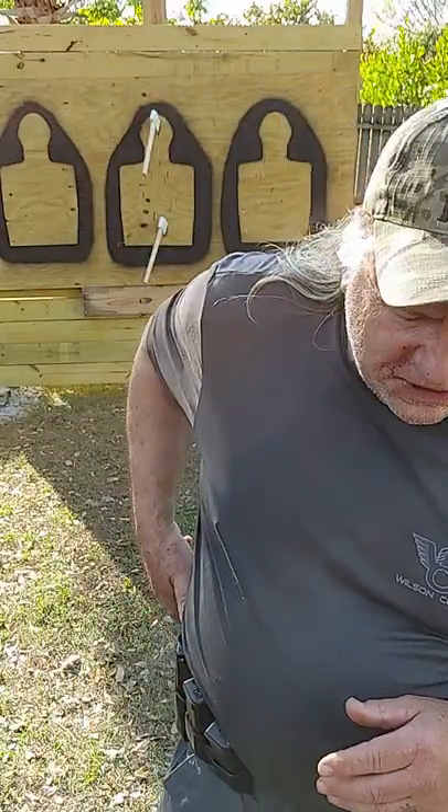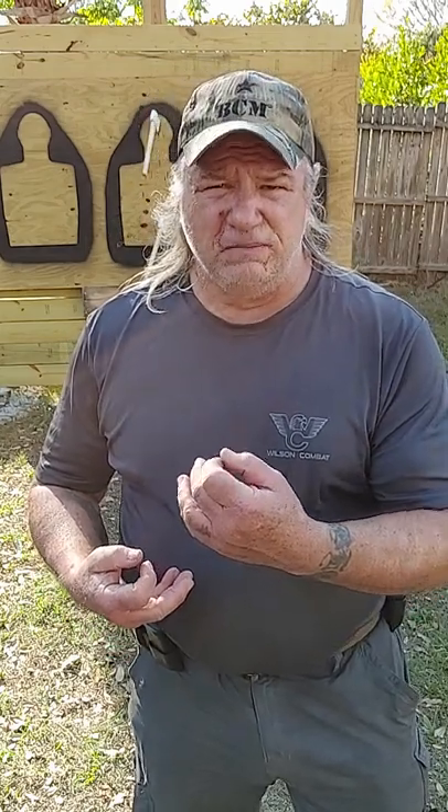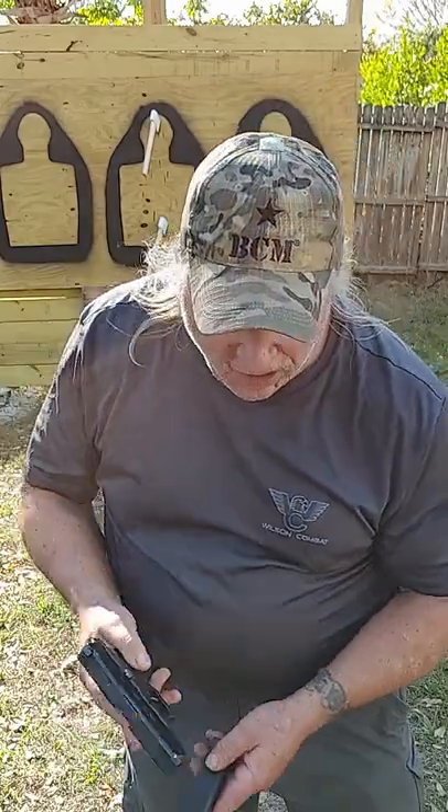Let's talk about the reserve mags. Before I do — when I first started the video, I had my kit set up as if I were loaded and ready to go. However, for the sake of the video, all my reserve mags are empty, as well as the pistol's mag is empty. The pistol is unloaded and cleared, and there is no live ammo on my body that will function in this 9mm Glock G45.